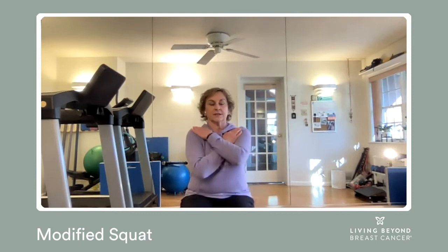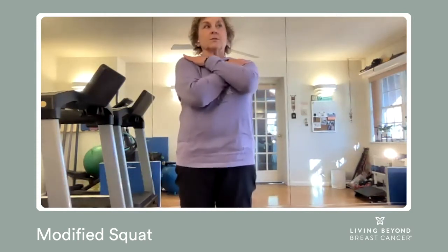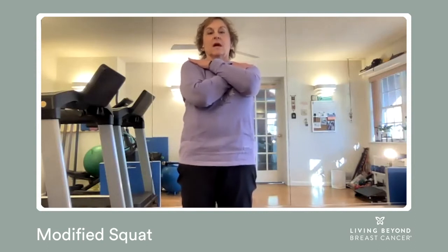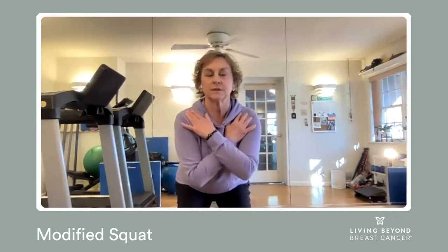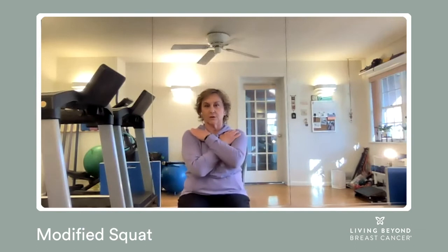So the first version is to cross your arms and hands across and hold on to your shoulders. You're going to lift, and the energy when you lift is through your feet and your heels. And as you lower, you're going to stick your rear end out, so you're trying to find the chair with your tush and lower.